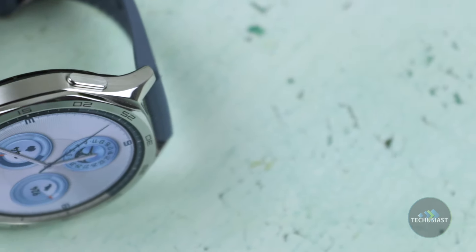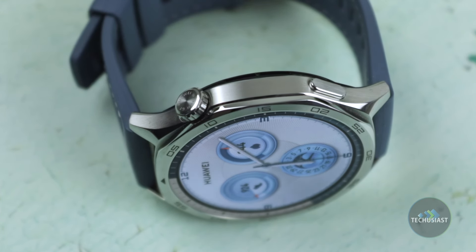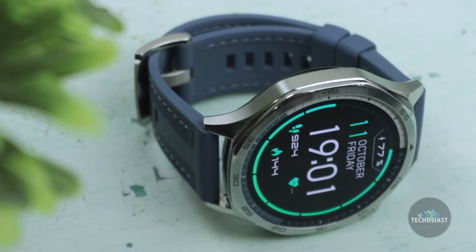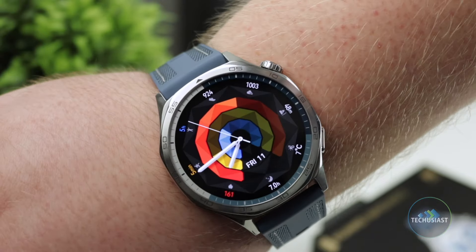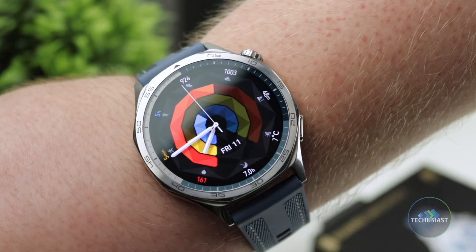Moving over to the case, the stainless steel feels premium and elegant. It's compatible with third-party straps including Huawei's own selection on the company's website. The watch has an iconic shape reminiscent of the Watch GT4, which I reviewed last year. It's a high-quality premium smartwatch that's relatively affordable.